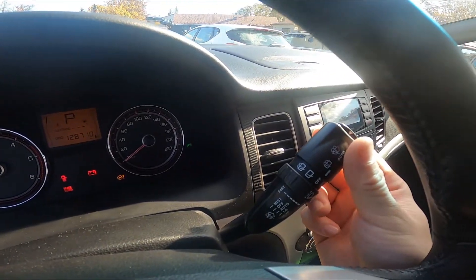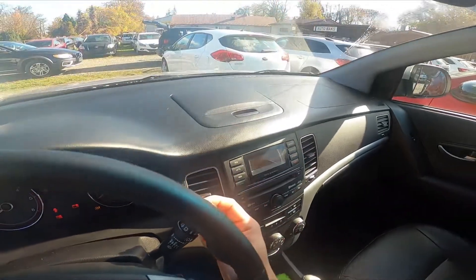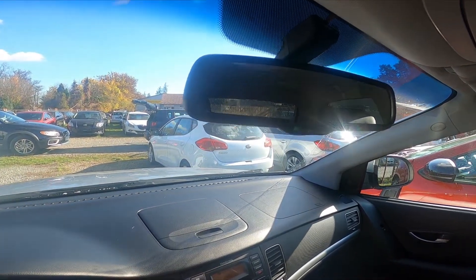Firstly, you can use only rear sprinklers by twisting the top part of the lever downwards and holding it. To disable it, let the lever go.